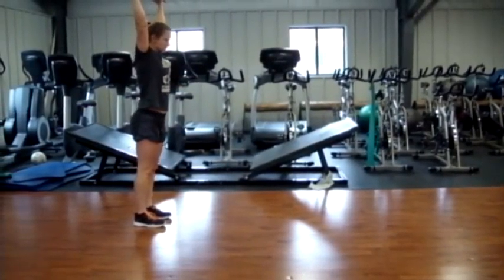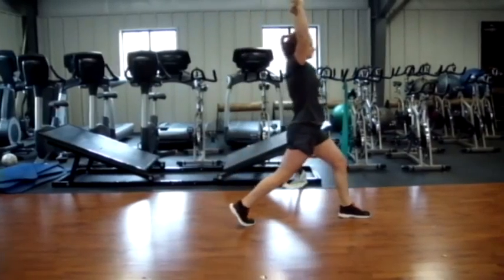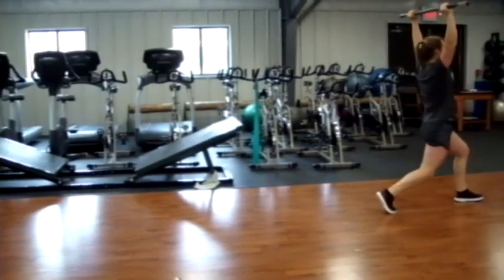So what this is — this will actually be done stationary, but it's overhead lunge with the hockey sticks. We're going to lunge, keeping our arms overhead. Lori's demonstrating it traveling, but we'll just lunge down, keeping both knees about 90 degrees.